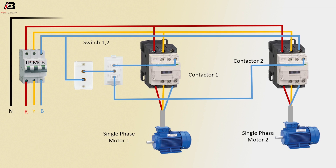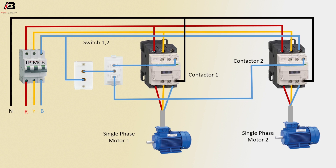Neutral connection to magnetic contactor 1 coil connection, and neutral connection to magnetic contactor 2 coil connection.